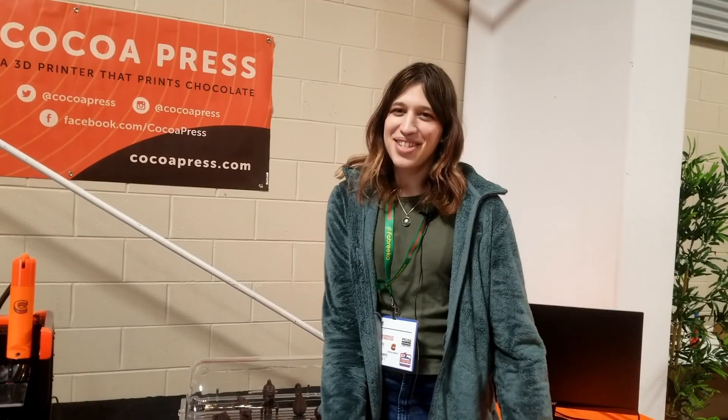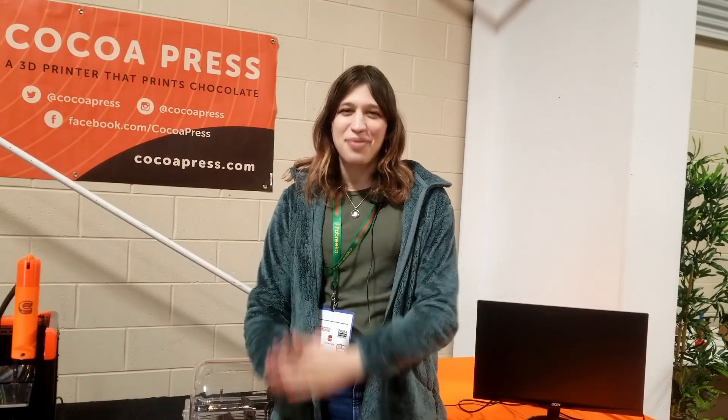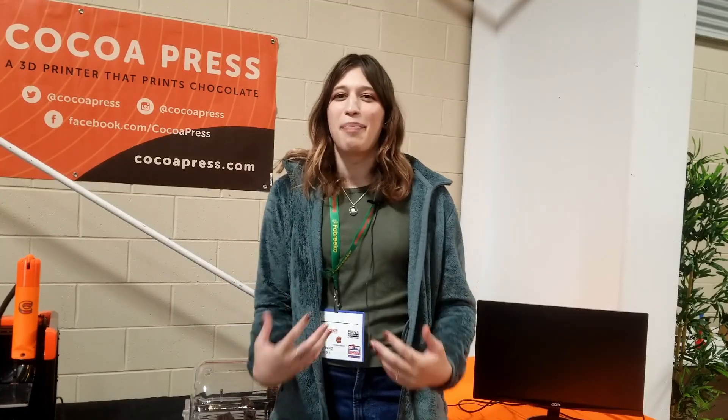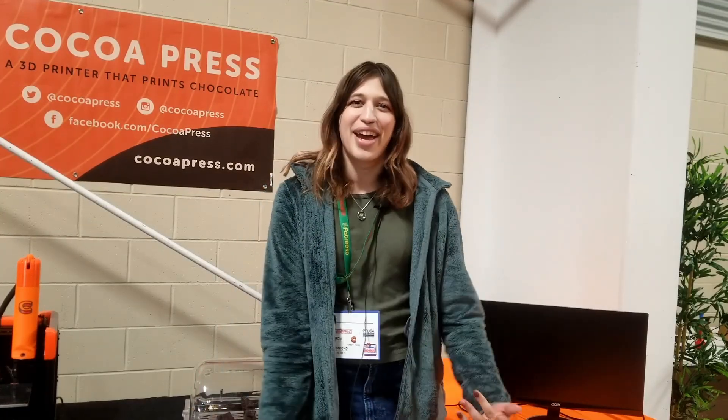I want to share the conversation we had, and afterward let's talk about what I think this 3D printer means for the future — not only of 3D printing in general, but chocolate 3D printing specifically. Give me the pitch — tell me about Cocoa Press. Cocoa Press is a 3D chocolate printer. It lets you print personalized designs and create textures that are just not possible to make with traditional chocolate making.